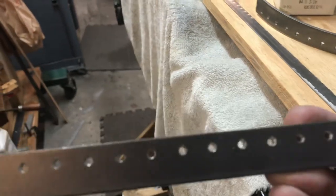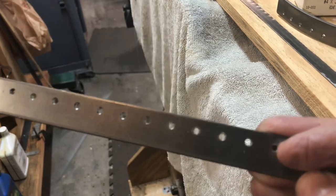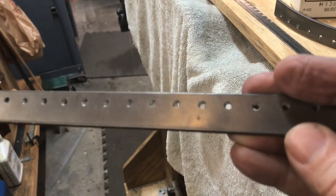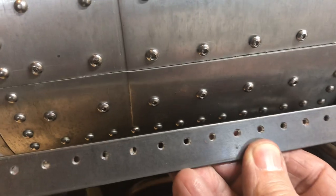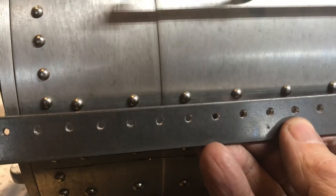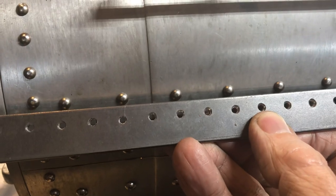The next question is how I laid out the rivet pattern. These are just ordinary pieces of hot rolled steel, about three-quarter inch by eighth inch — you can buy them at Lowe's or Home Depot. I put them in the milling machine and drilled pilot holes half inch on center. I used that for the bottom row — all half inch on center. For the upper row, they're one inch on center, so every other one.